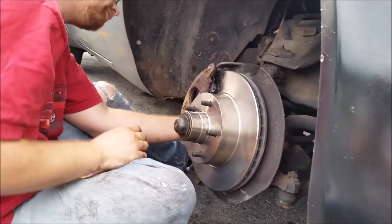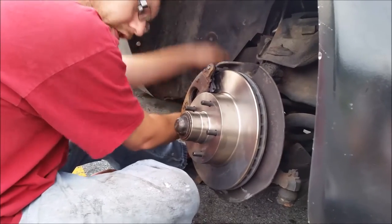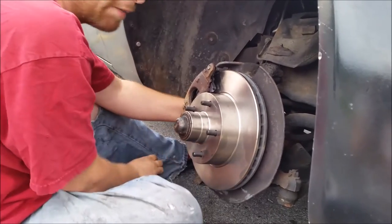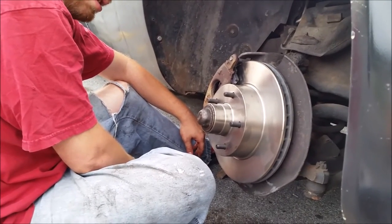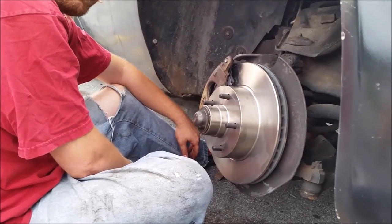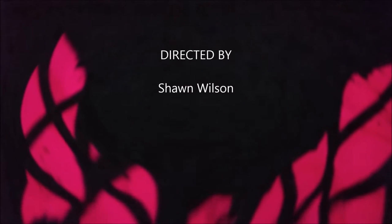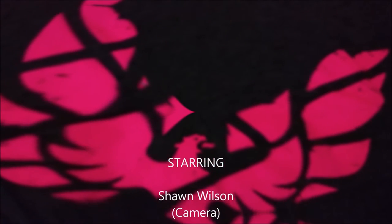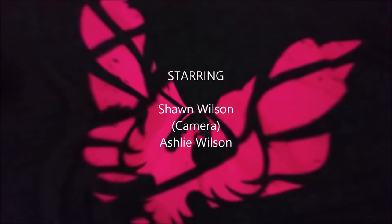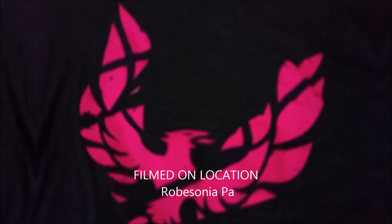Repeat for the next one on the other side. That is how you install new rotors on a '79 Trans Am. Thank you for watching Novotaz Customs — please like and subscribe for more. Thank you.